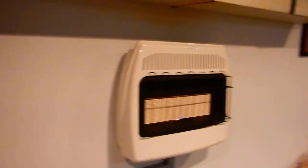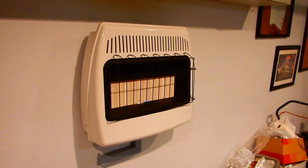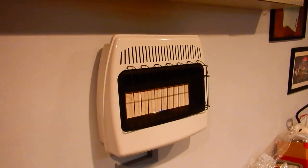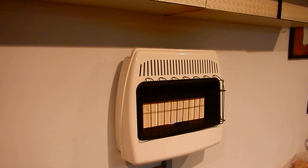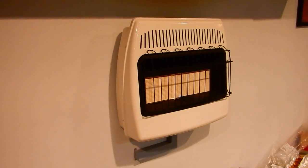So anyway, easy install. It doesn't look so great, but it works extremely well and the directions were nice and clear. Hopefully this video helped you out — if you're looking for one and trying to decide between heaters, hopefully my review will help you decide on which one to get. Thanks for watching.